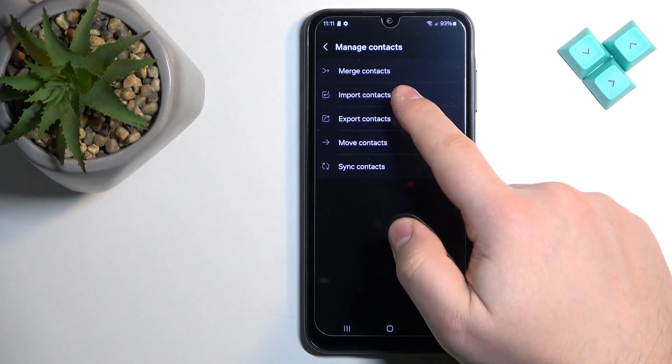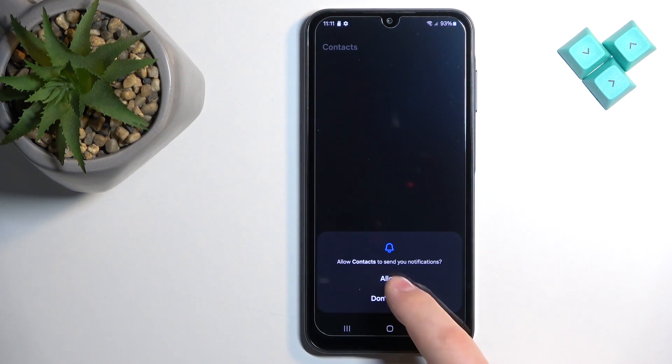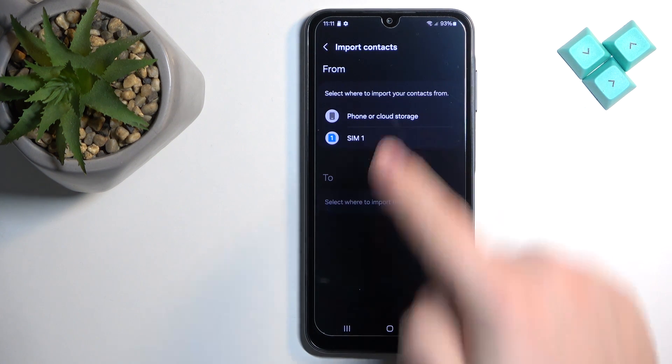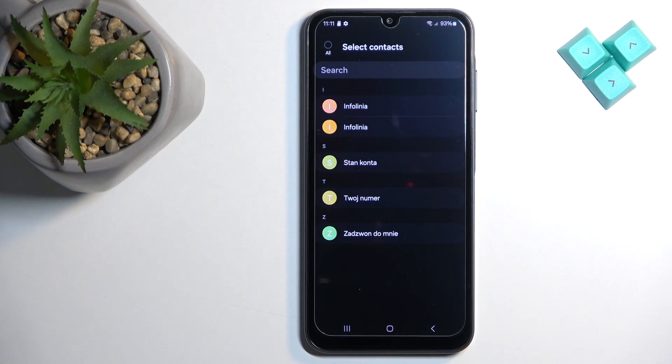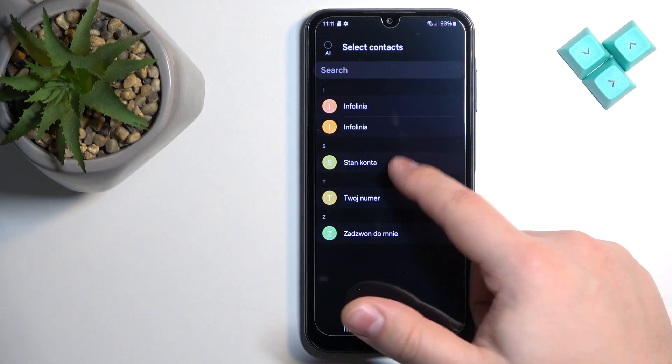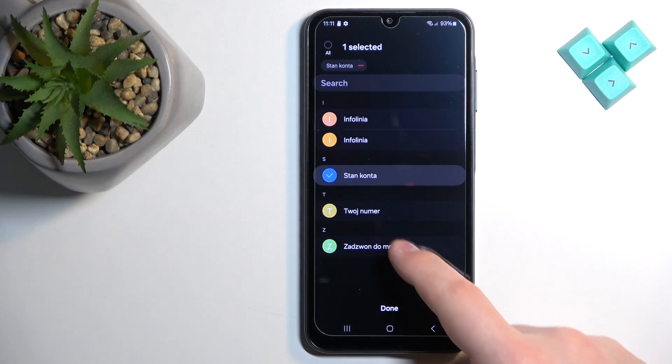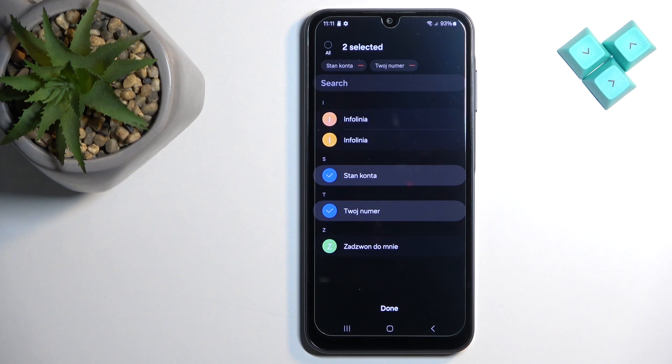Tap on it, tap on 'Allow,' and here we can select from where we want to import the contacts. Select the SIM card — it will open the list of contacts on your SIM card, and you can select all of them or specific contacts to copy. You can tap on them to select or unselect them. Select the contacts you want to copy, and once you're done, tap on the 'Done' button.